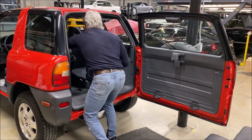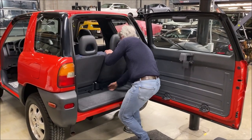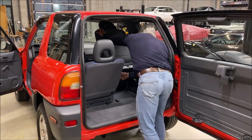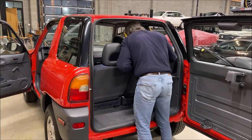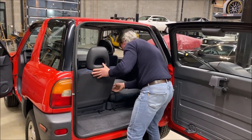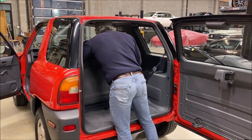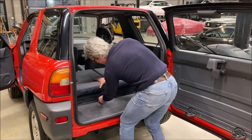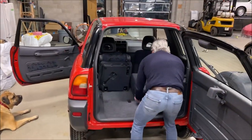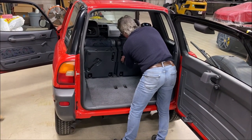I guess these seats can be taken out, or put up like this. These can be released here — you can fold them forward down like this. They can be popped out or put up.